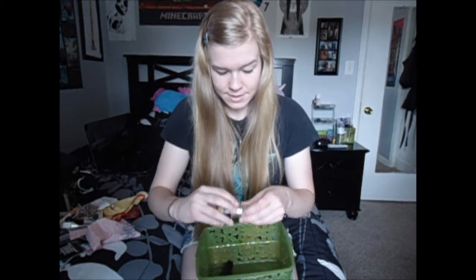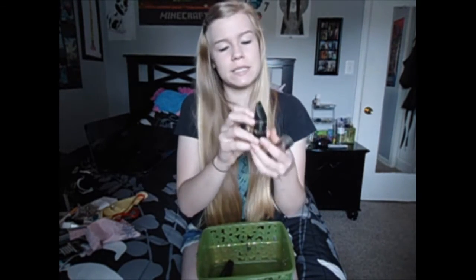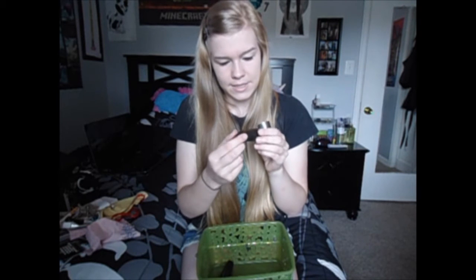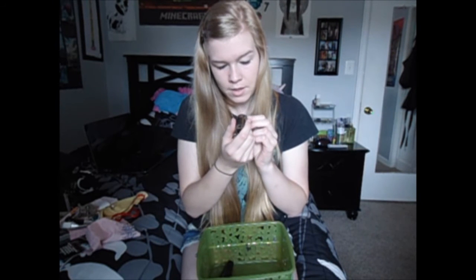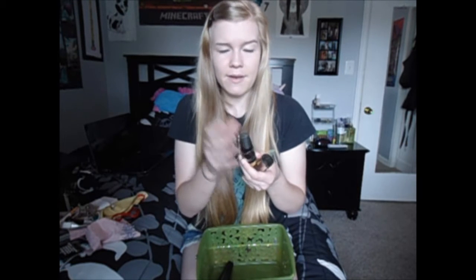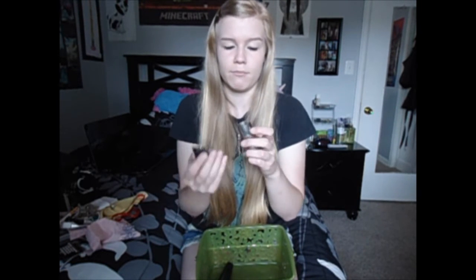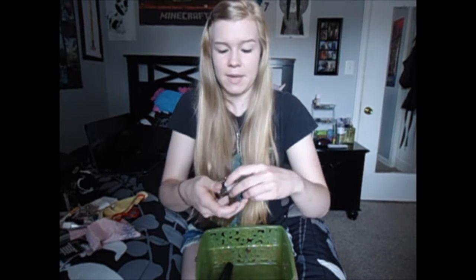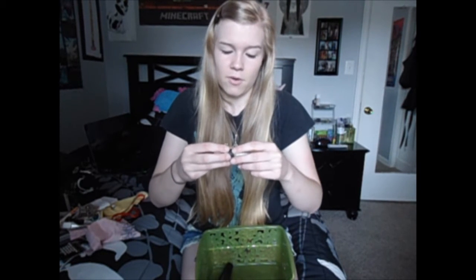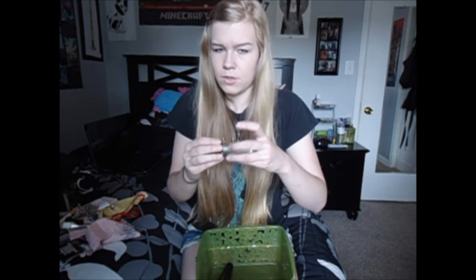I have some miscellaneous mouthpieces. This one is a Selmer — it has an HS and a star on it and it's made in France. I found it under a TV cabinet in my band room, and my director told me I could have it. I used it in my videos for a while because the mouthpiece that came with my video clarinet was really crappy.